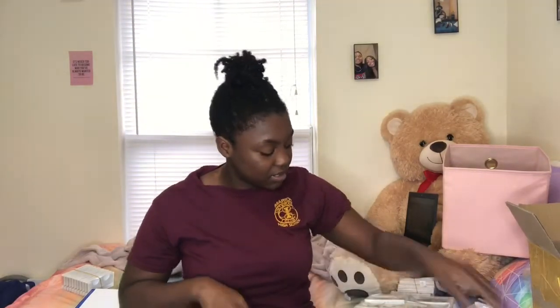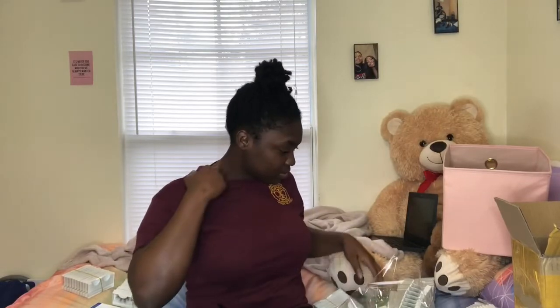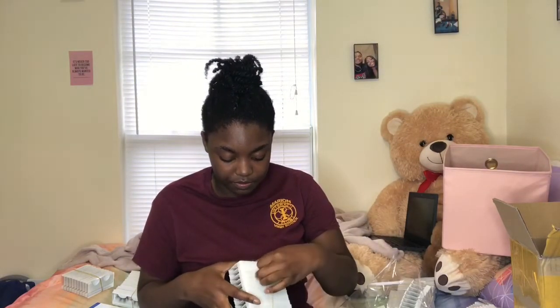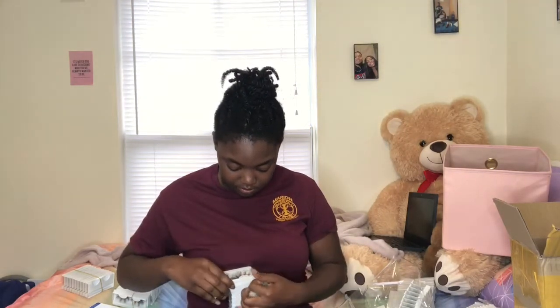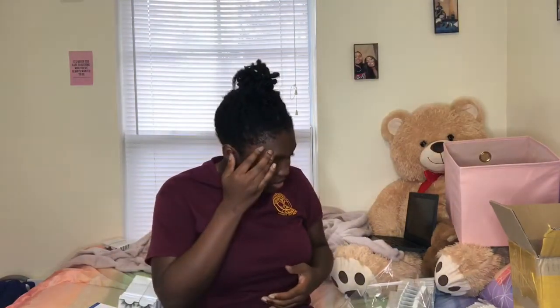I'm going to package these up. I believe I have some more Stallions — yes, here are more. That's one, two, three, four, five, six, seven, eight, nine, ten — another 10. I'll package up 10 and put them in this box so I can take it home and it's not taking up space here. The extras I'm not going to package up yet, I'll just keep those to the side. I think that's all of Stallion.